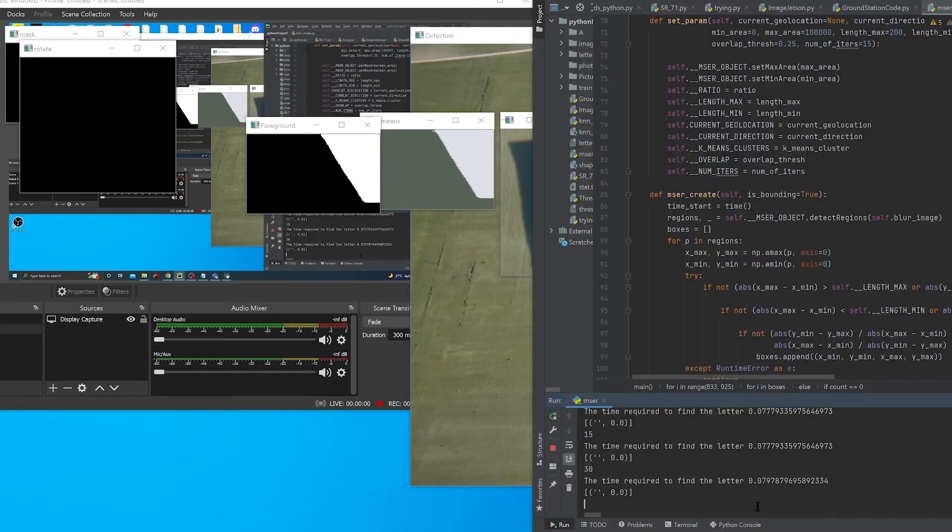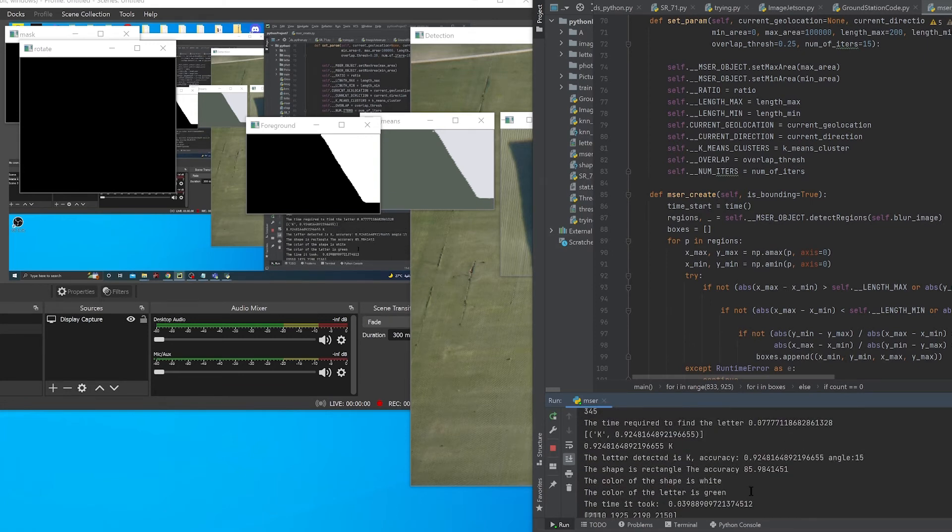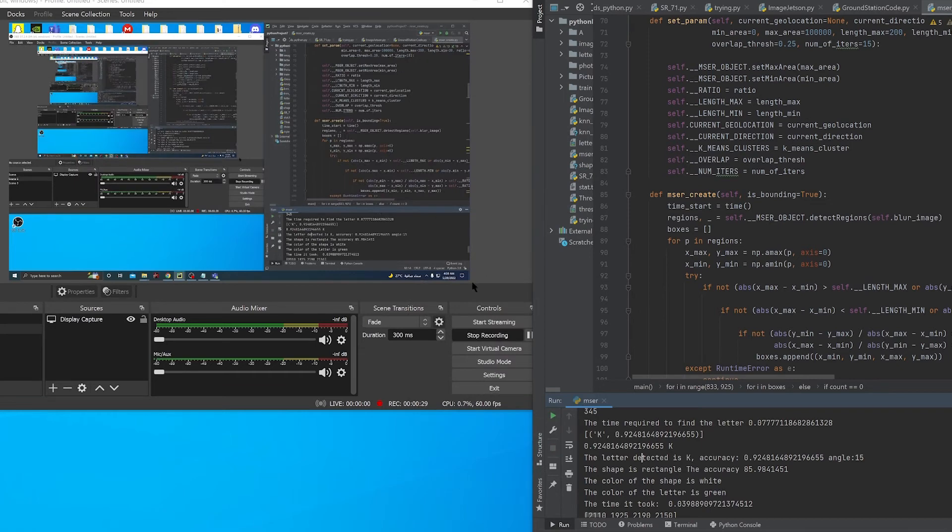For classification, the classifier pipeline, which uses different algorithms, was able to show the correct characteristics of all 20 objects on the field with few constraints. The classifier will be on the back end of the graphical user interface on the ground control station to classify objects after manually confirming that the detected objects have been received.